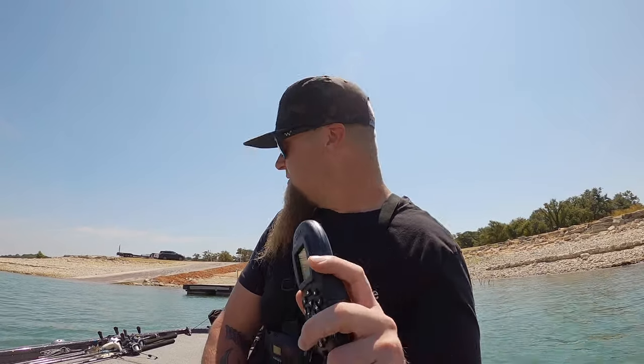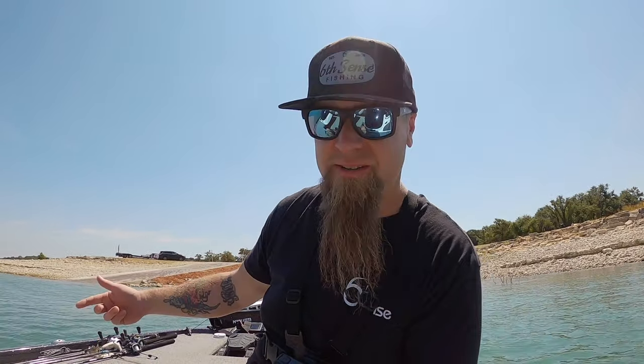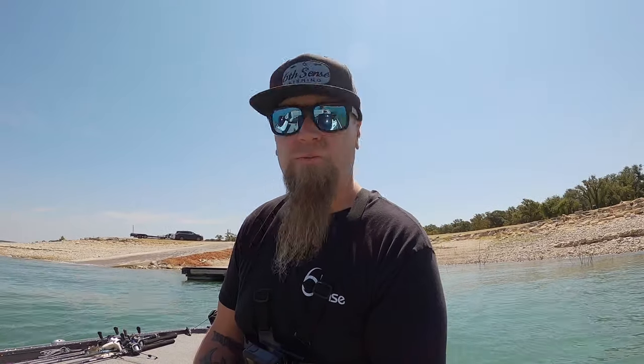All right, so as you guys can see we're back at the boat ramp. Now I'm gonna show you guys how to put the boat back on the trailer by yourself. A couple things I want to mention: if you don't have an Ultrex you can't spot lock, so you can tie up to the dock using your fender and tie a rope to one of the cleats. Or you could beach the boat if you have a keel guard. Today I'm going to use the Ultrex and keep her spot locked out here in deeper water. Let me get on the dock, go get the truck, back it down the ramp, and I'll show you guys the rest of the process.